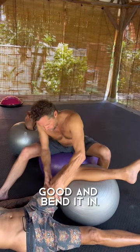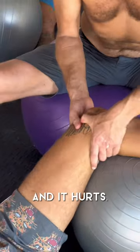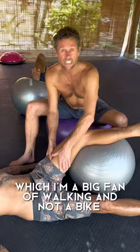So keep stretching that out, and bend it in. If you don't, you're not going to get that tension out of the muscle and it hurts. So that, combined with the right sort of exercise — I'm a big fan of walking and not a bike.